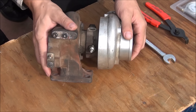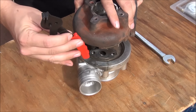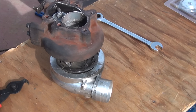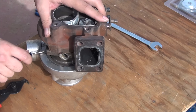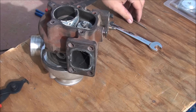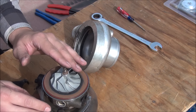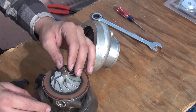The first thing you have to do is remove the housings from your turbocharger. For that, you're going to need a pair of snap ring pliers — you might need to use a flat head to help out a little bit. After you remove this, be extremely careful with the compressor wheel because it's very fragile. The blades are very thin and you do not want to damage it at all.